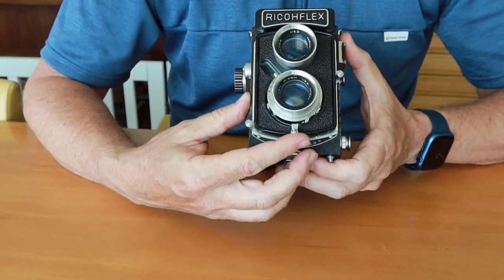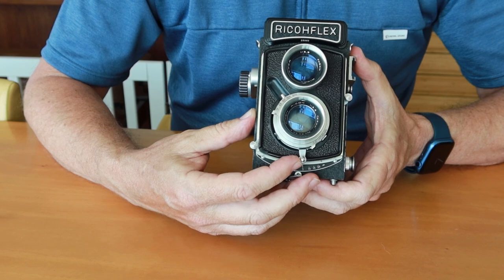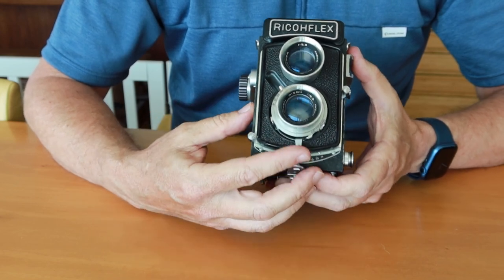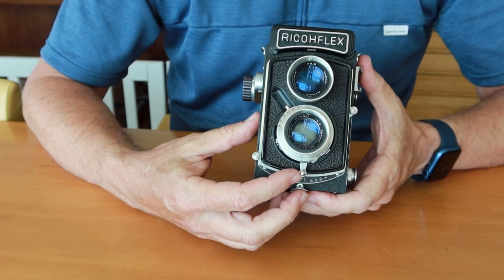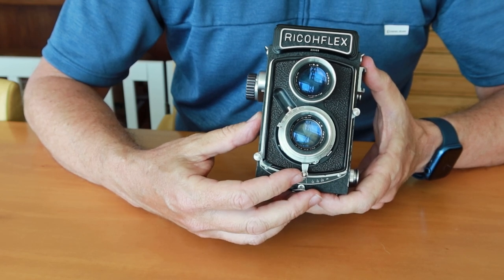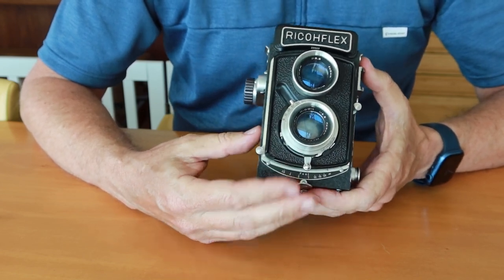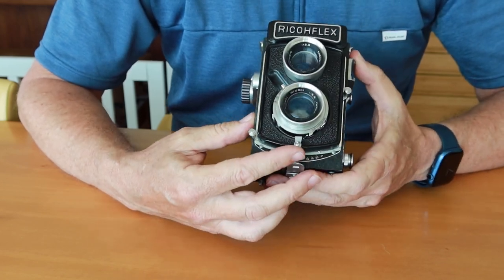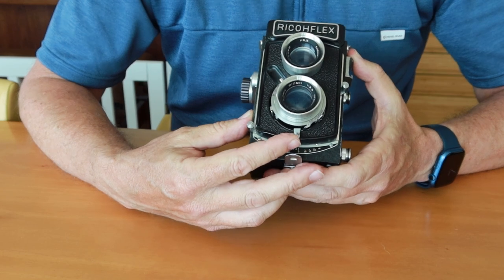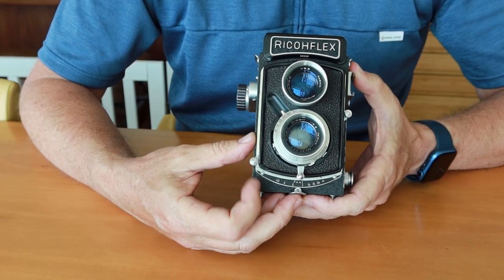This camera uses the same shutter charging system as many earlier Ricoflex cameras — a combined shutter charging and shutter release lever on the bottom. To charge the shutter you pull it one way, and to fire it you push it the other way. Some said this reduces vibration because you're moving it to the side instead of pushing back on it. To summarize: pull it to the right to charge, let go, then push it to the left to fire the shutter.